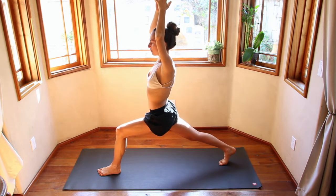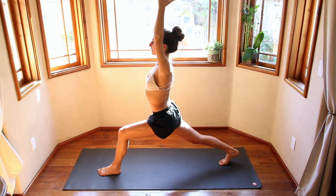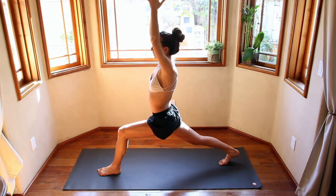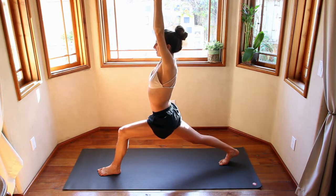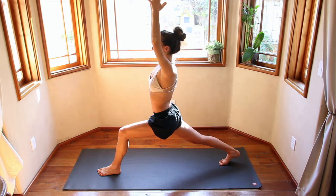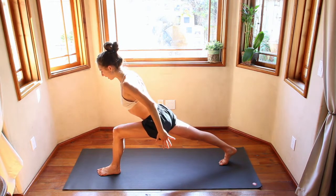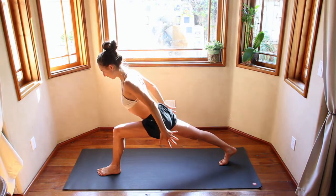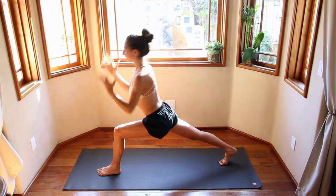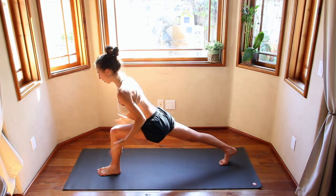Maybe walk it back a little bit. Engaging the core, hands reach up towards the ceiling. Drop the shoulder blades down the back. Inhale, reach the hands up, bring the shoulders by the ears. Exhale, bring the shoulder blades down the back. Inhale. Exhale, airplane arms — just be still. Really focusing on reaching the crown of the head towards the back. Hands reach back. Inhale. Exhale, let it go as you airplane arms. One more time — inhale, gather all that energy. Exhale, let it go with the breath.